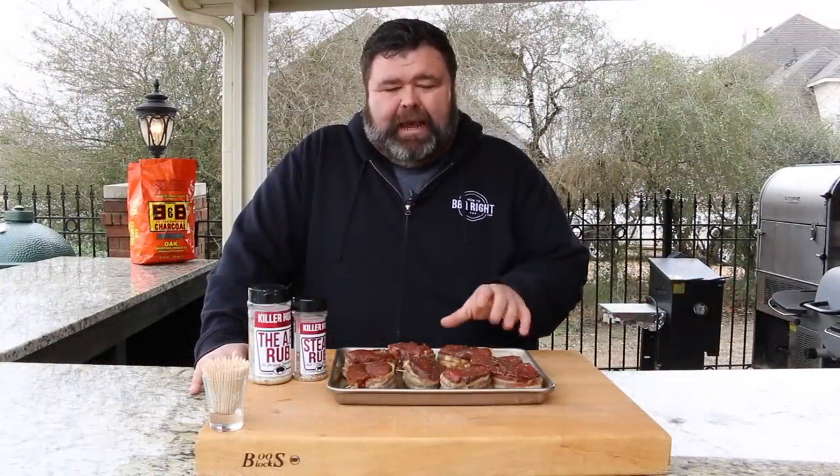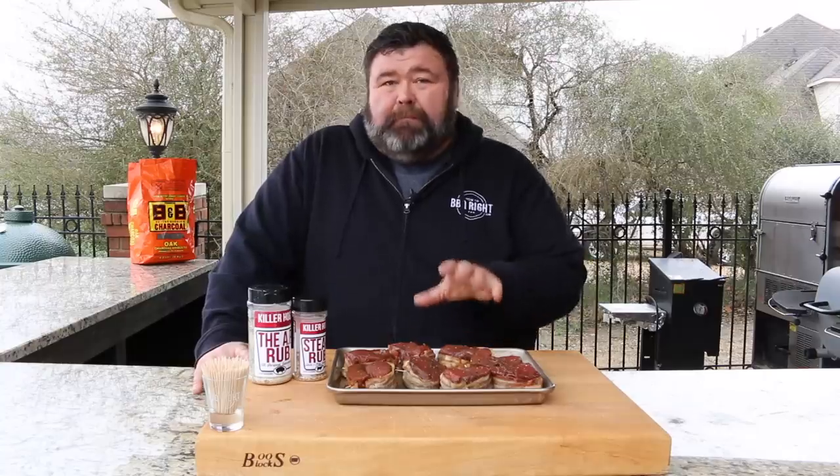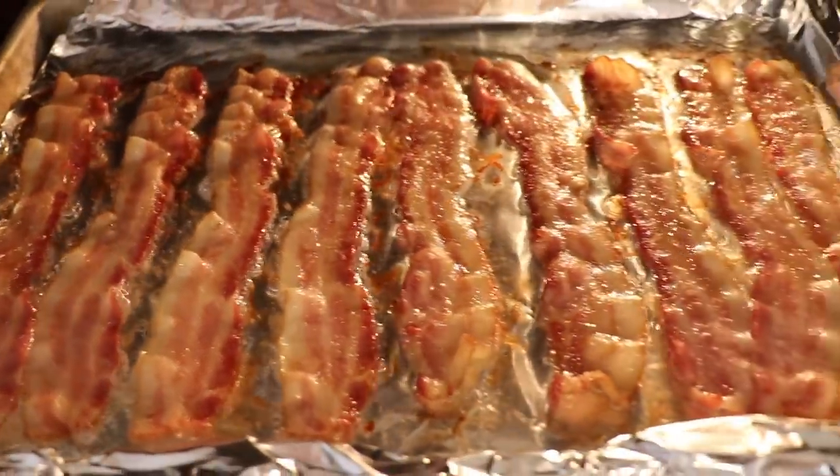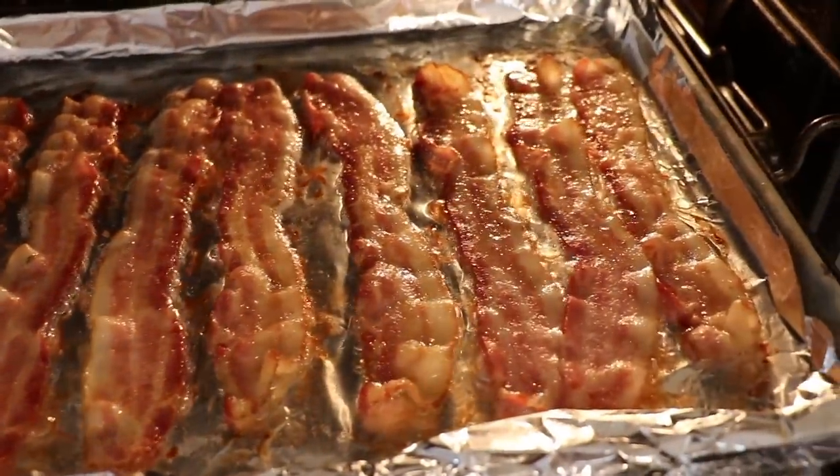I'm wrapping these fillets in bacon today — that's gonna give us some flavor on the outside. I pre-cooked the bacon just a little bit, six to seven minutes in the oven. That gives the bacon a head start and makes sure it's done at the same time the fillets are done on the grill.